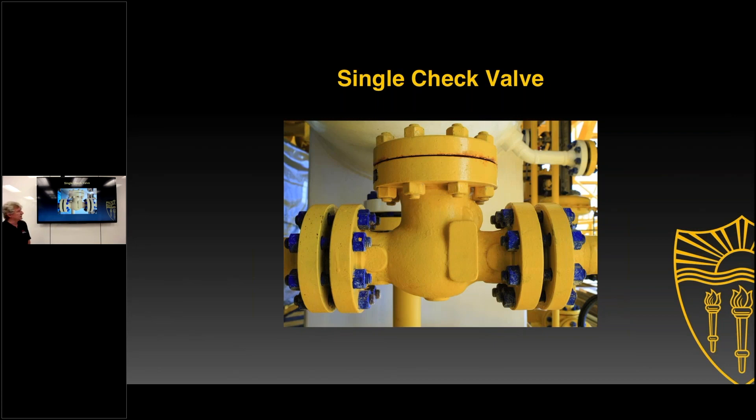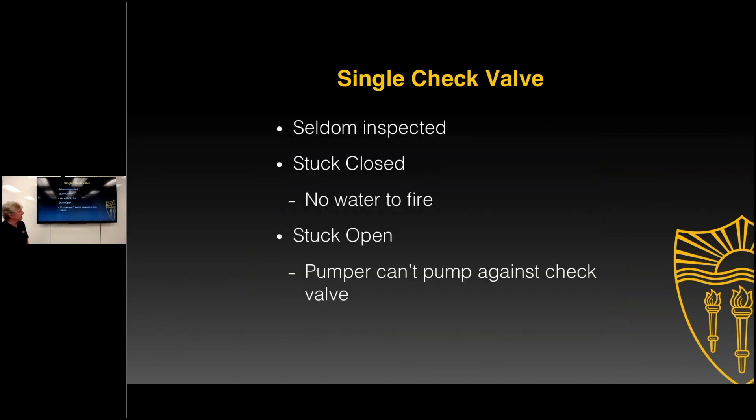Check valves are rarely tested and rarely inspected. Some of the alarm check valves are periodically inspected — perhaps every five years — but not like backflow preventers, which are tested every year to assure they're working properly.